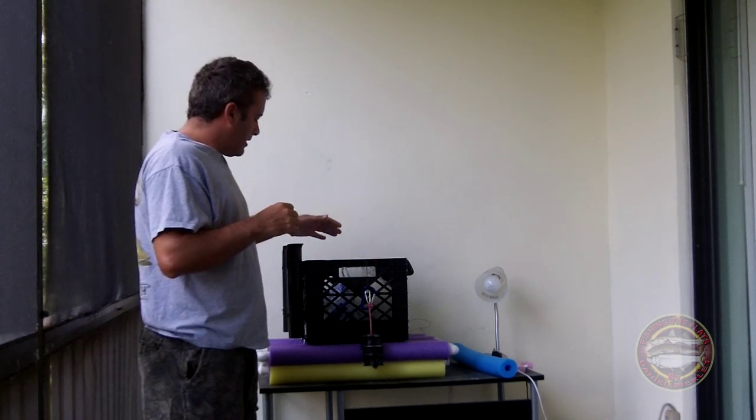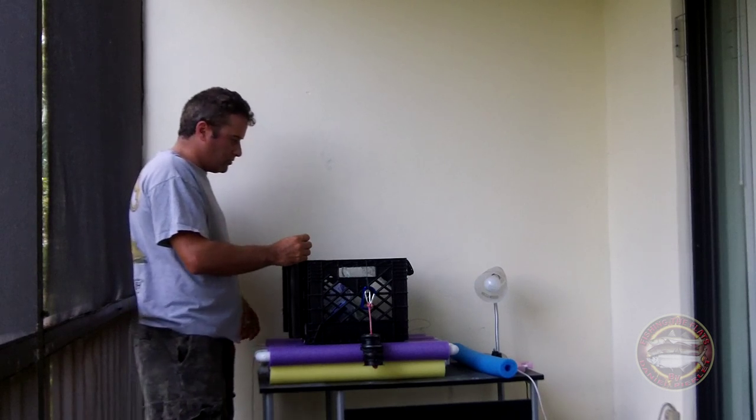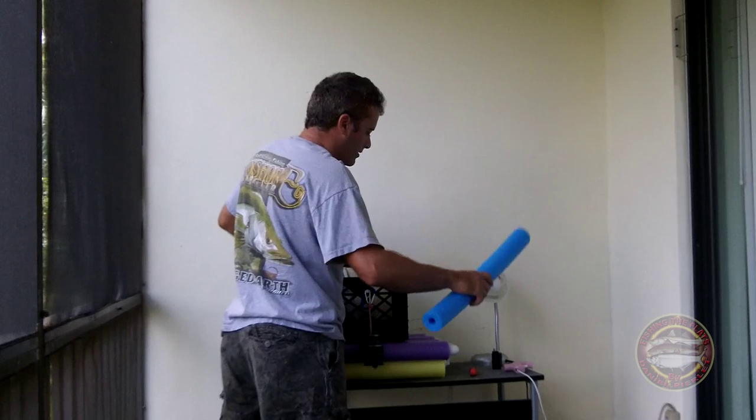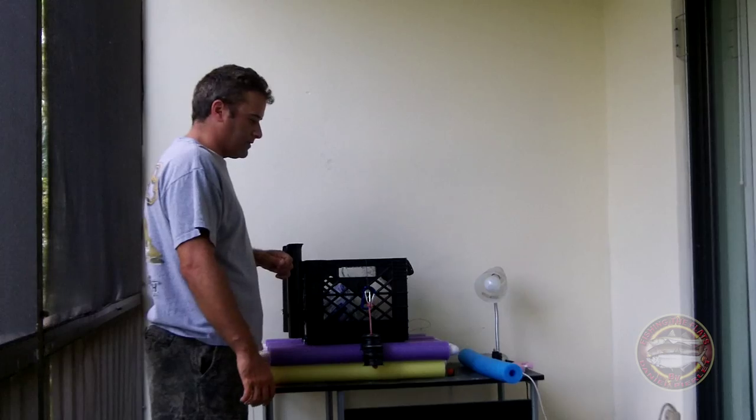As you can see in the videos at the beginning, it's floating really good. There's a little problem because of the waves, so I have to add a little more buoyancy. I'm actually going to add one more noodle right here. Let me show you how I built this.